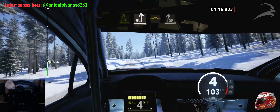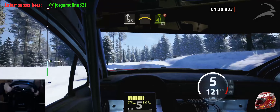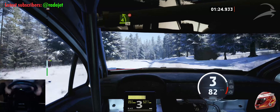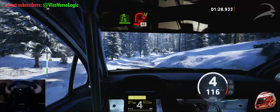Into side right. And crest. Into 4 left, tightens, don't cut, 70. Slowing, 5 right, very long. Into turn, hand in right.